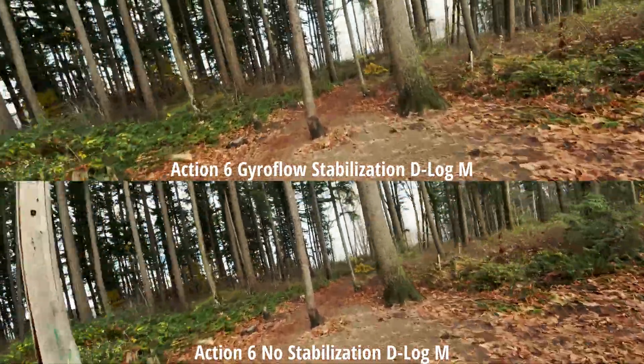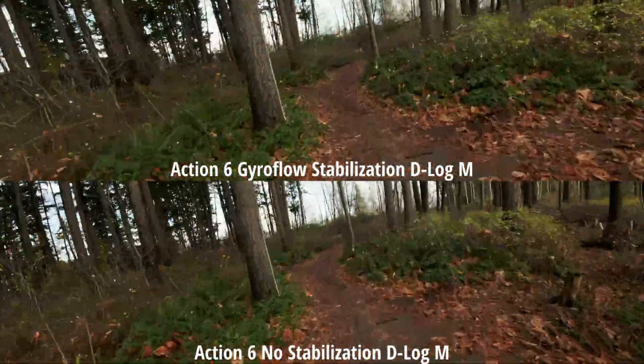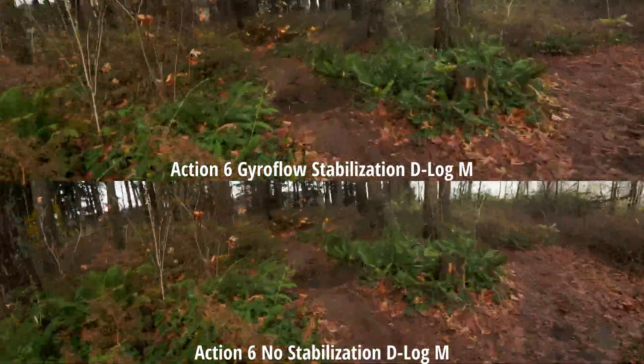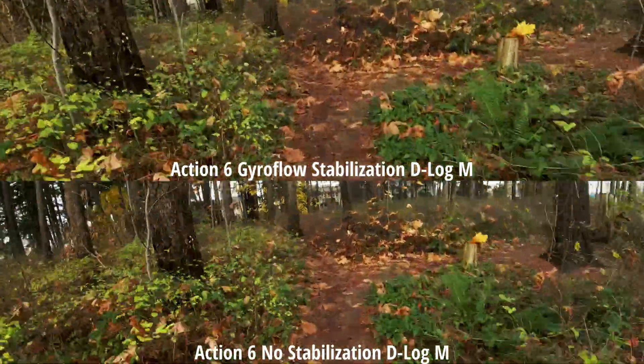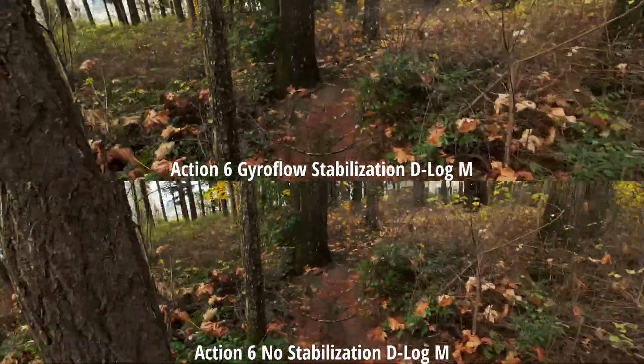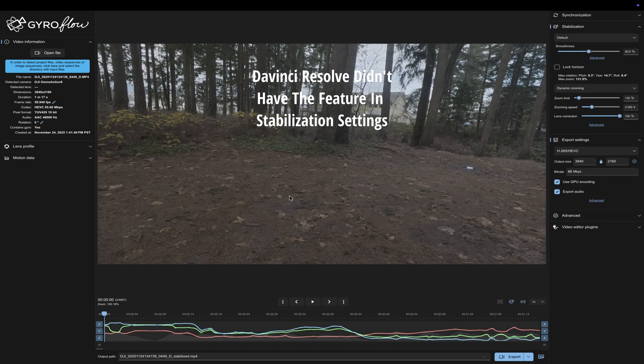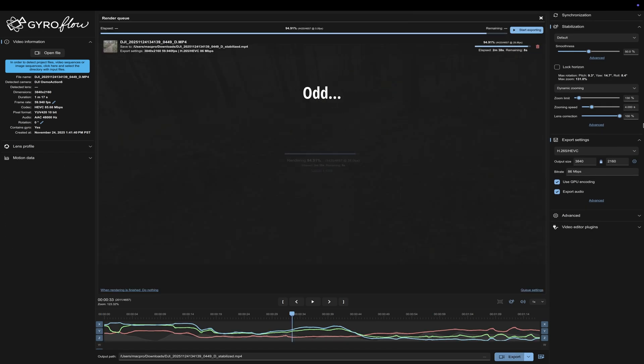I'm going to go back one time and then switch over to Rocksteady, and then Rocksteady Plus afterwards. Now let's look at how I stabilize this in Gyroflow — I wasn't able to do so in DaVinci Resolve, so I used their default settings. How do you think it looked?